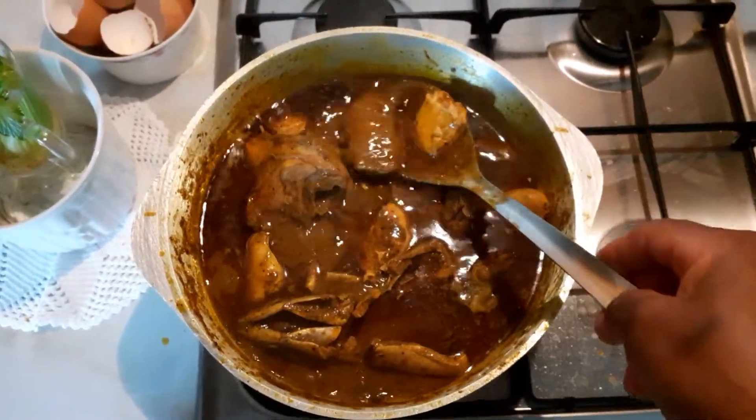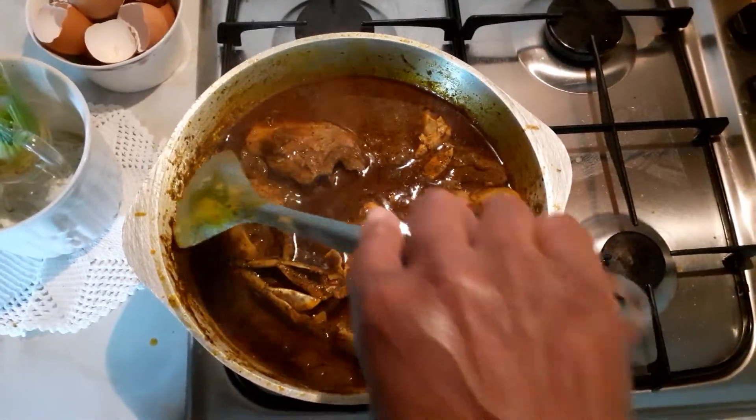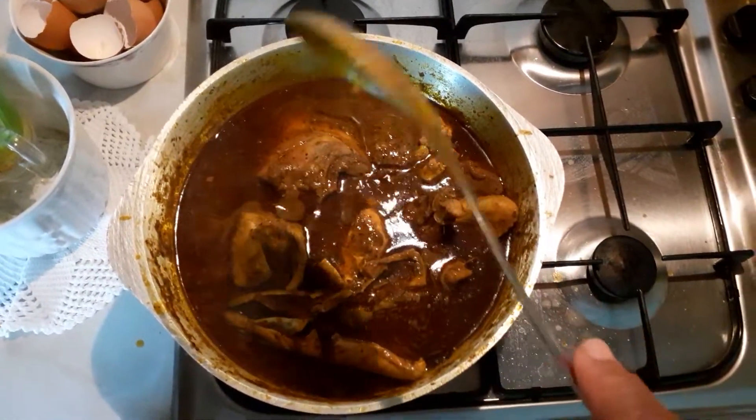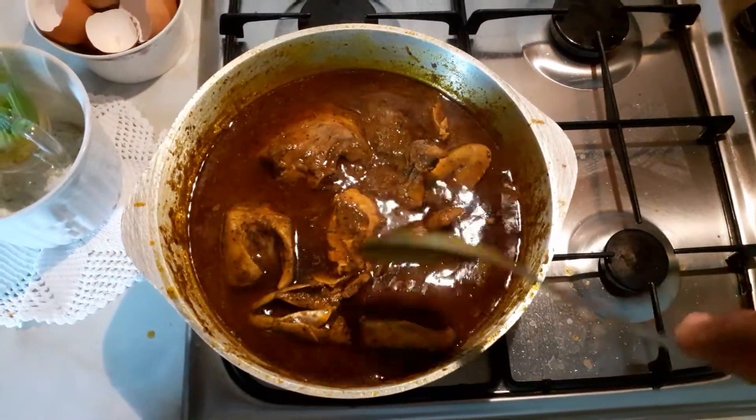I'm gonna sit down and make a good plantain fufu — I'm gonna eat this with plantain. I got fresh plantain; I'm gonna blend it and mix it with an oat porridge and make my fufu.